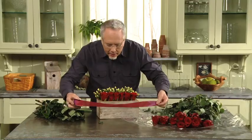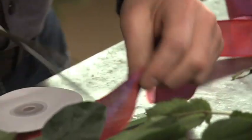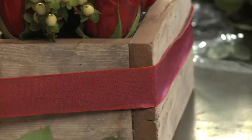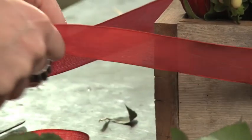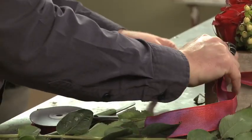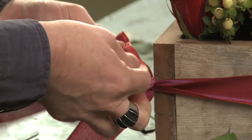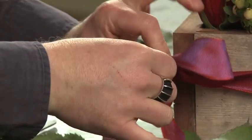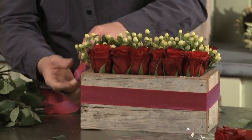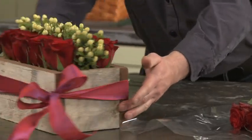The final step will be to wrap ribbon around the outside. I like this great cross weave from Reliant. I'll bring it around to the corner — the ribbon on the corner of the box. It's a really great contrast to the texture of the box itself, and the ribbon looks so great with those Barcelona roses. Just tying it in a shoelace knot, off to the side.